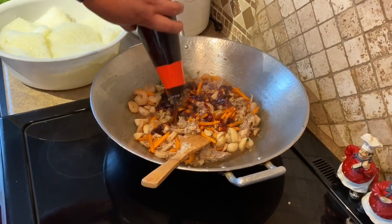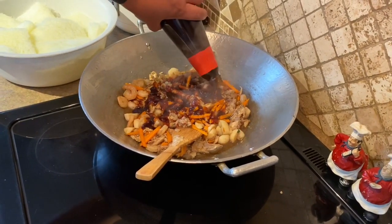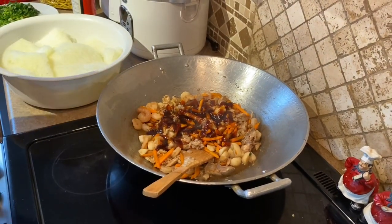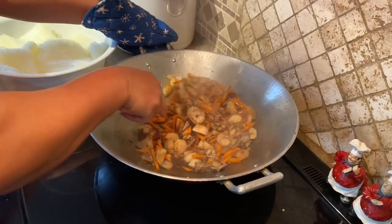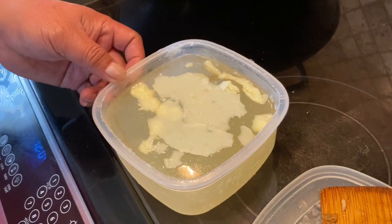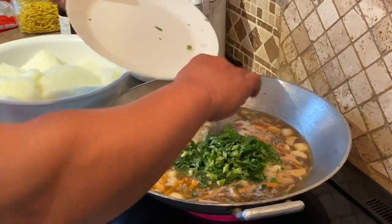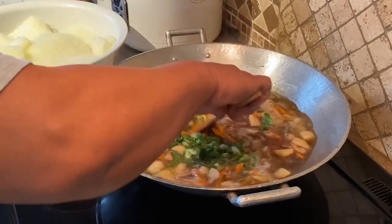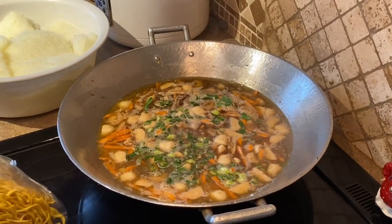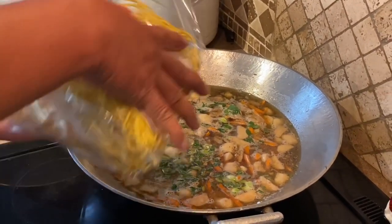Maraming kulang na gulay ito, kayo na magdagdag. Sabi ko nga, nag-crave lang ng pancit, so wala kaming available. Ito yung pinagpakuloan ng chicken kanina, so ito yung isasabaw natin para magkalasa. Lagay na natin yung celery.